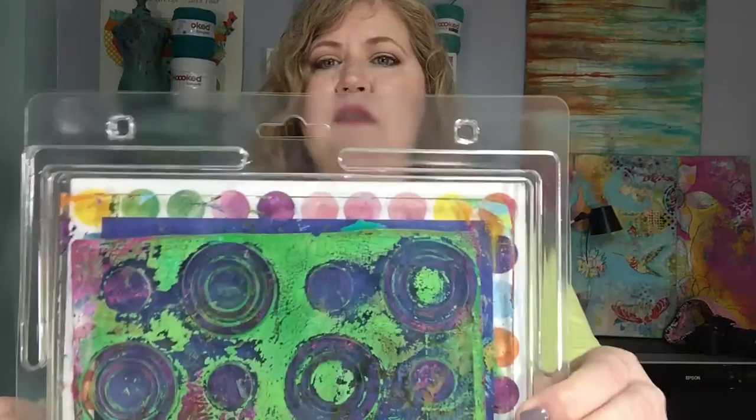Today the one I'm going to be using — mine's dirty, but you can see it anyway — it is the Impressible by Jen Star Studios and this one is called Repeat Circles. I'm going to show you a technique now and then we're going to come back Saturday and I'll show you what you can do with these techniques you're going to learn. Stay tuned, we're going to be showing you new things each week.